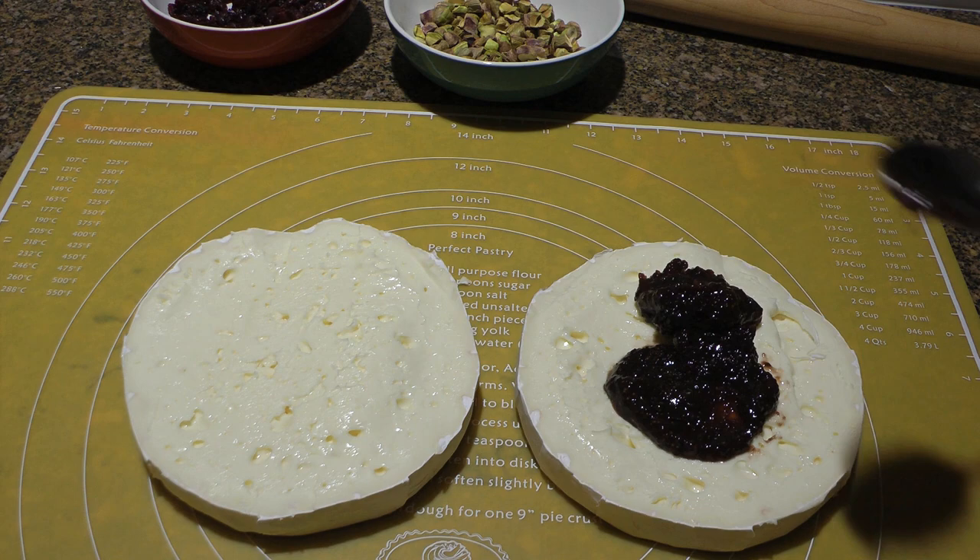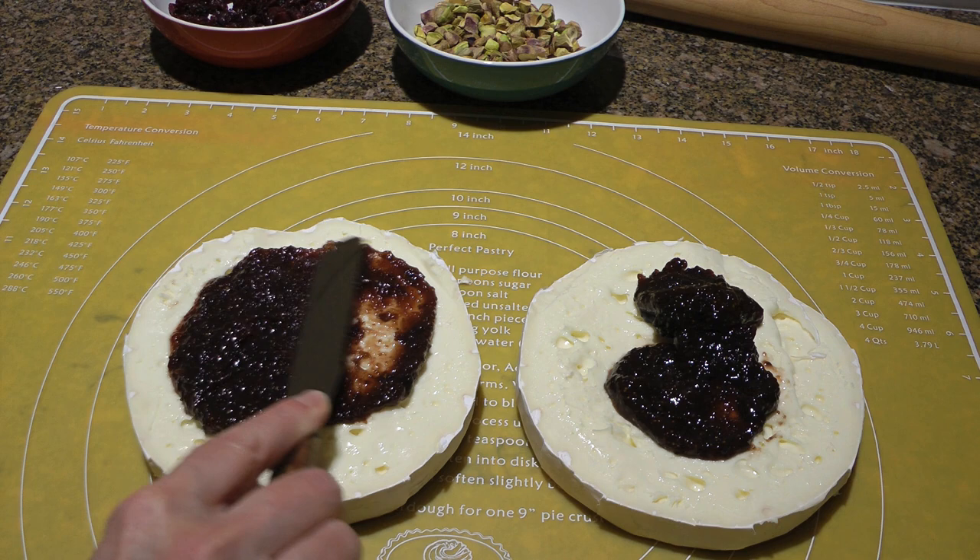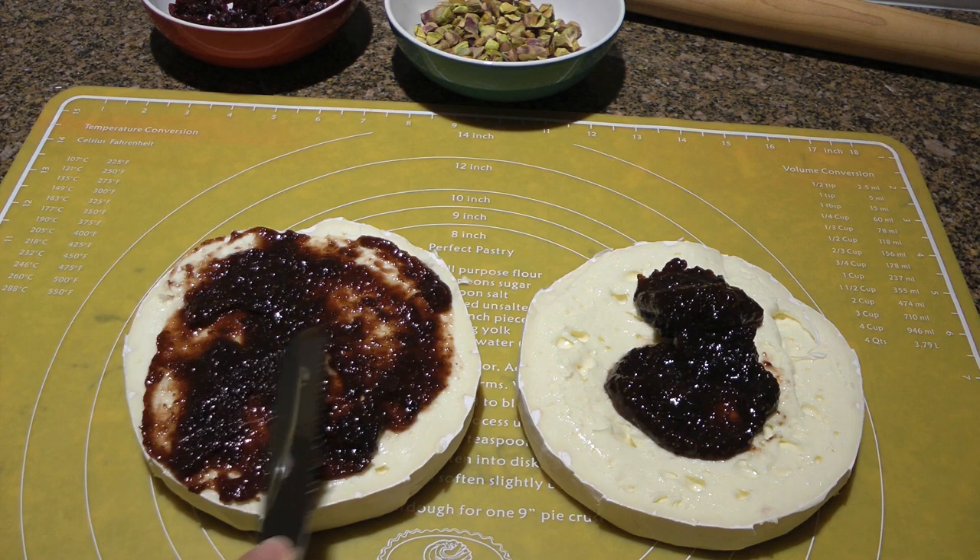Next, we'll spoon on about one and a half to two tablespoons of my fig balsamic jam on each half. This is such a delicious condiment and to get the recipe, click on the top right corner of your screen. We'll spread it out evenly so it covers them well.